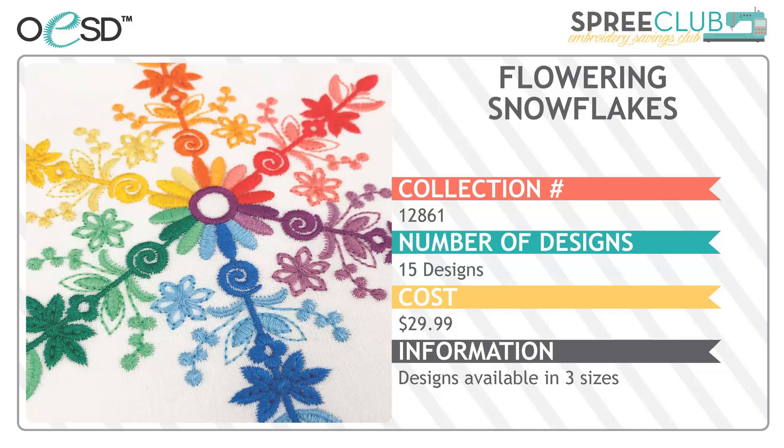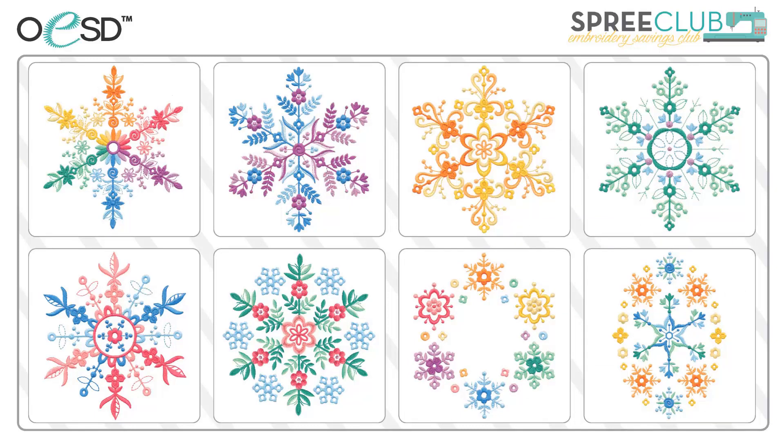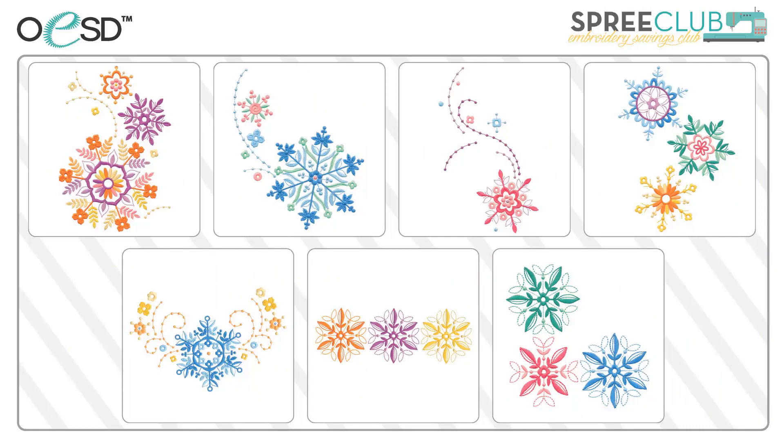Next we have Flowering Snowflakes — 15 unique designs, each available in three sizes, which makes them very versatile. Just like the real thing, no two are alike. You can stitch them in a single color if you choose. The fun combinations can be stitched on scarves, throws, and garments. The collection even includes border and corner designs — that border would be adorable on some flannel sheets.